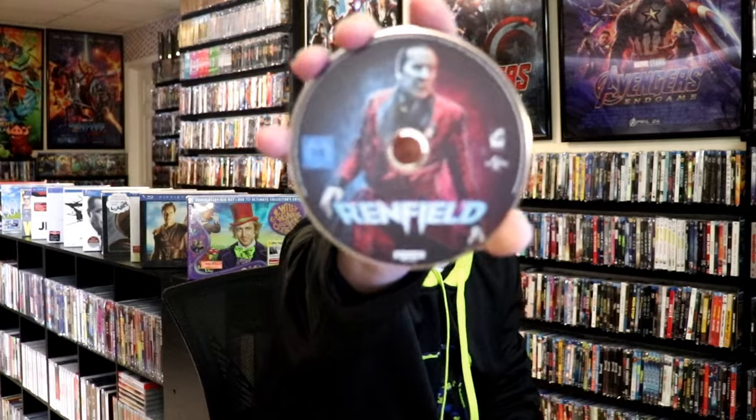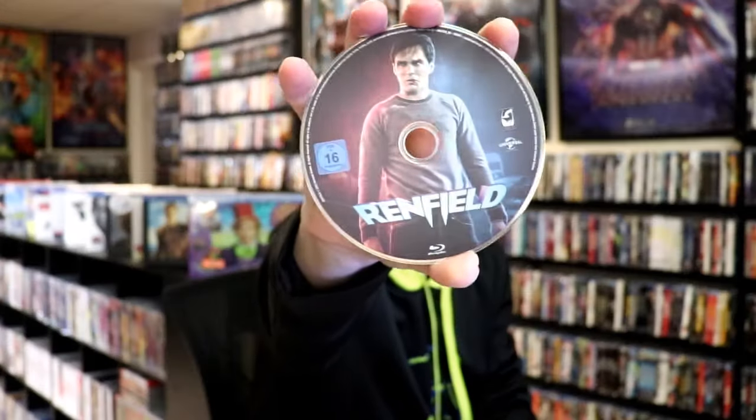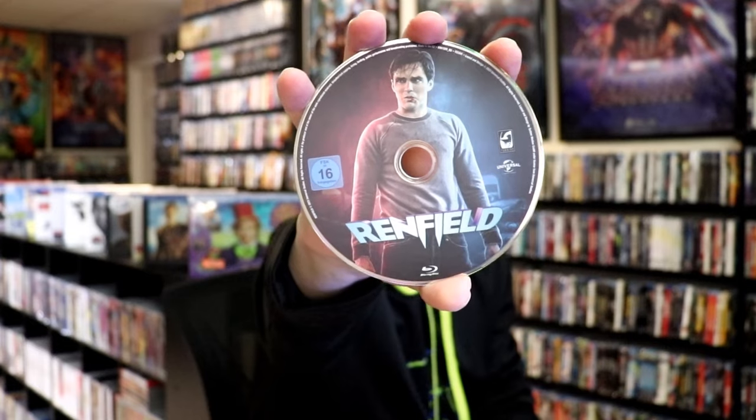On the inside it does come as a two disc. We have our 4K disc here, with Nicolas Cage's image — great looking. And we have our Blu-ray disc, with Nicolas Holt's image. And we do have some inside artwork.